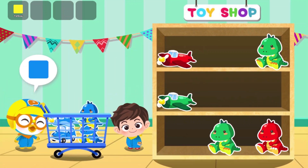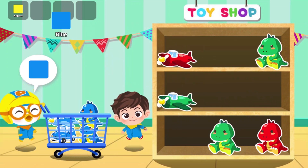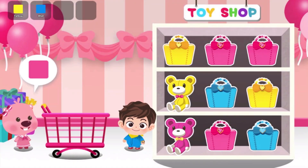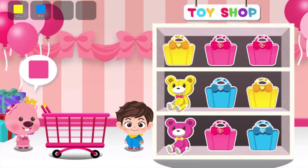Yahoo! Blue! Put the white color doll in the cart.